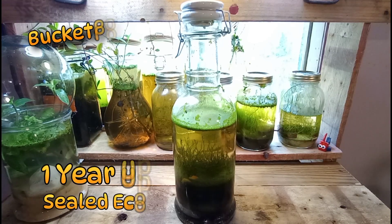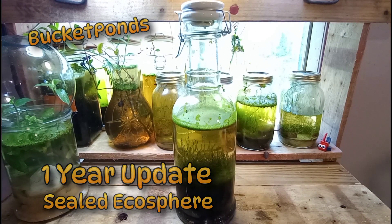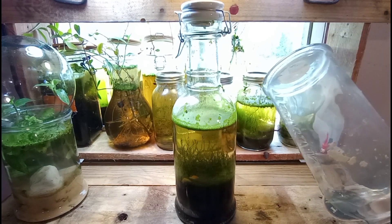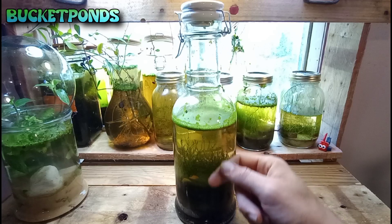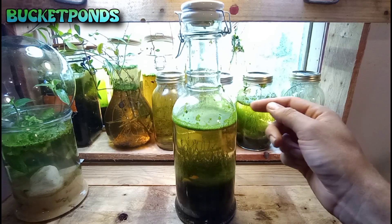Hey guys, welcome back. Today we have an update on our one-year-old sealed ecosphere. This is a sealed jar that has not been opened. It is one year old and it's completely full of plants and animals. It's a 62-ounce jar that is shaped a bit like a large beer bottle with a sealed locking lid.